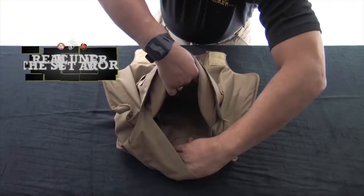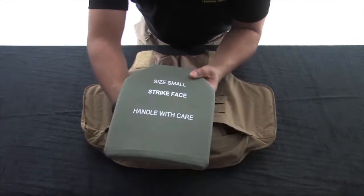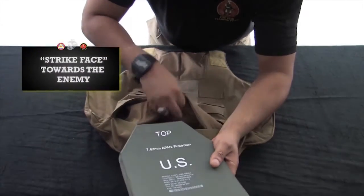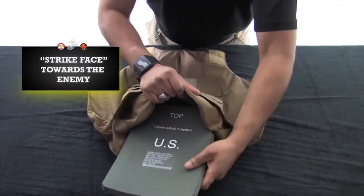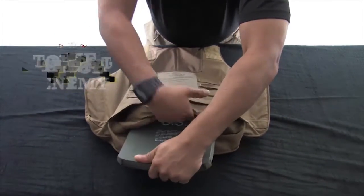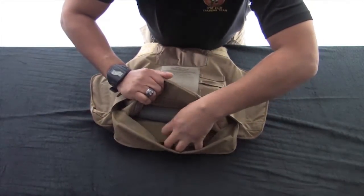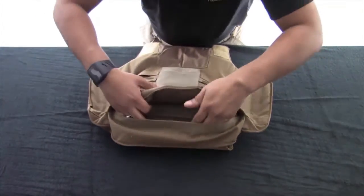Insert the eSAPI plate into the plate pocket holder. Make sure the strike face is facing the enemy and hard armor always goes in front of soft armor as worn. Ensure the plate pocket is secured as tightly as possible to limit any movement of the plate. Once all is seated properly, re-engage the hook and loop.